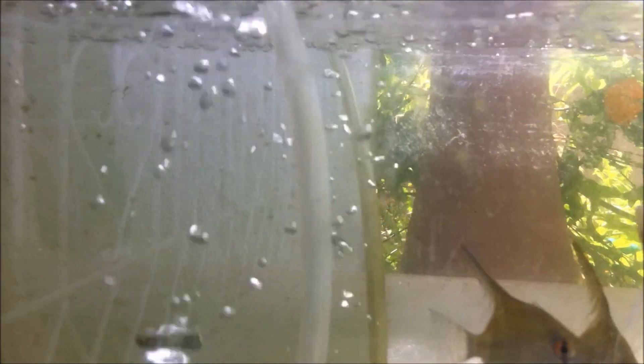We're talking about the whole idea of oxygenating your aquarium today. This aquarium is a work in progress, so do not look at the messy glass — we're focusing on the oxygenation of the aquarium.